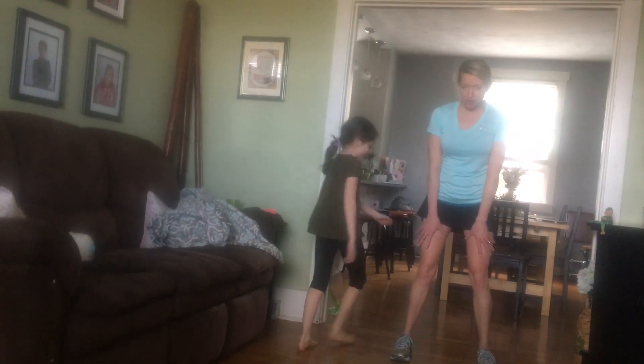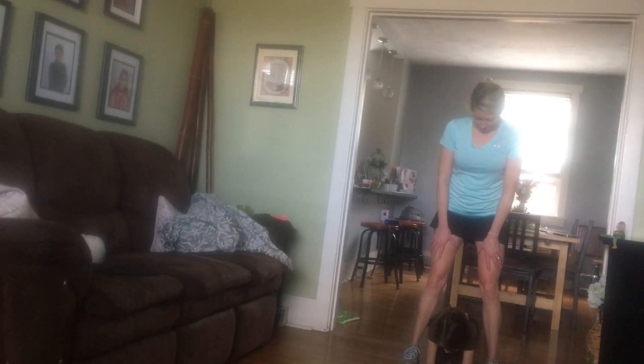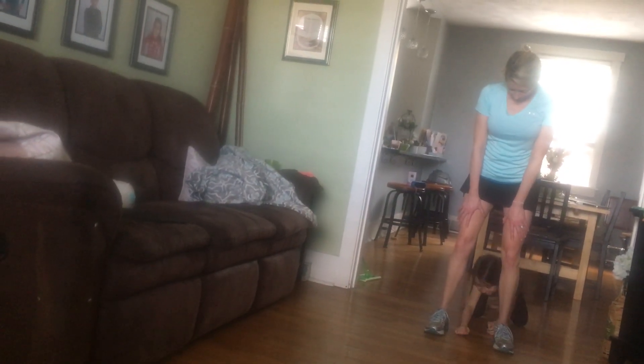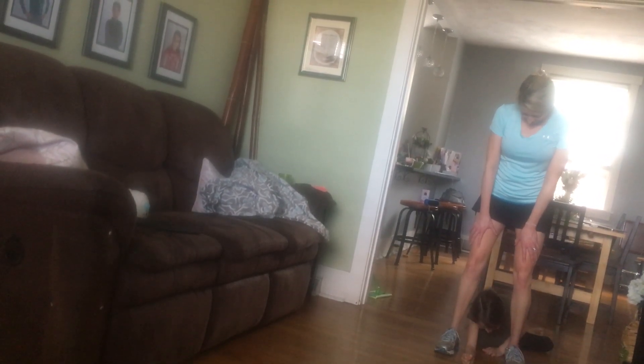Each time you get smaller and smaller and you try to keep your body — oh yeah, on your knees, I like that! Next one, slither like a snake. You can even try to slither sideways. This is a challenge — can she do it? Oh, your hair touched! Does that count, like in the water?